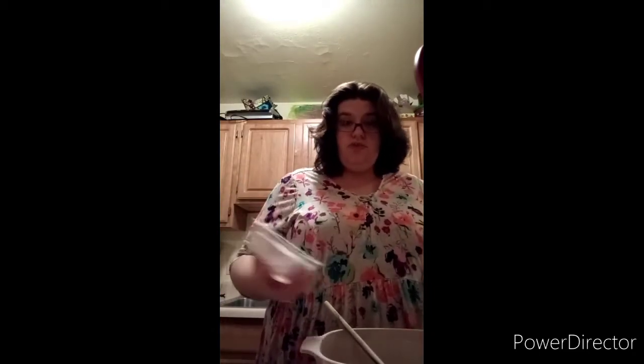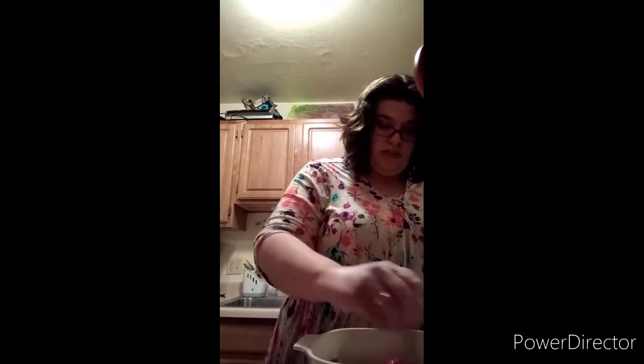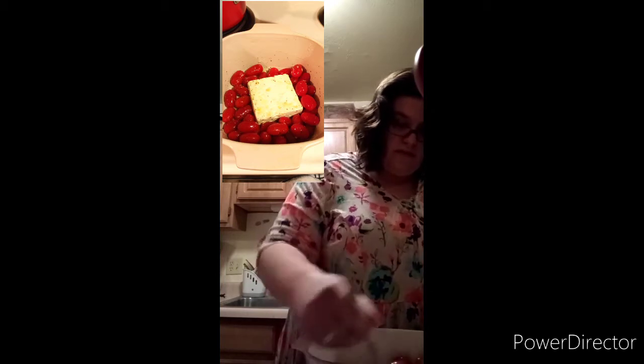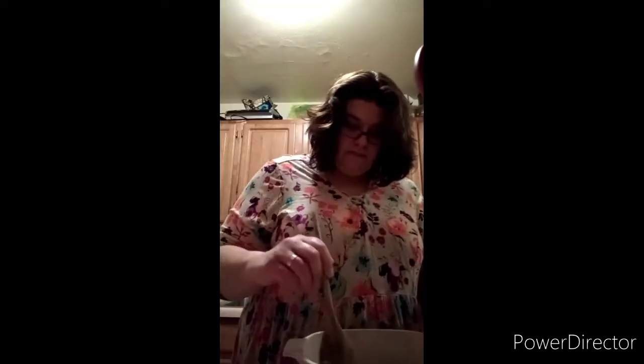I've heard people doing this two different ways: one, put the feta in and do the seasoning over top of it again, or you just swish it around in the pan, flip it so the seasoning gets all over it. The method I'm going to do is put it in the pan, swish it around, make sure the seasoning gets all over it, and make sure it's even with the tomatoes. I think that looks good — want to see what it looks like?